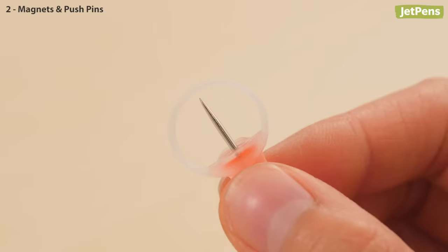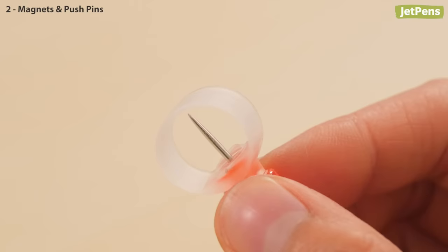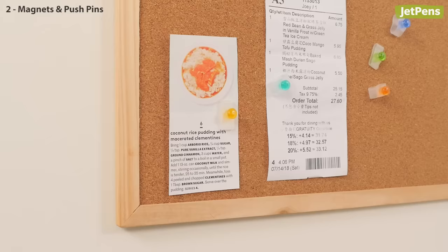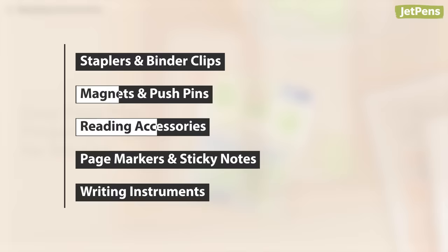Have you ever seen a pushpin like the Kokuyo Punio Punio? They have a band of soft silicone around the sharp end that protects your hands when the pins aren't being used. Now that's a thoughtful extra little detail. To use them, simply push the pin through the silicone, which will flatten as you stick it into the desired surface.